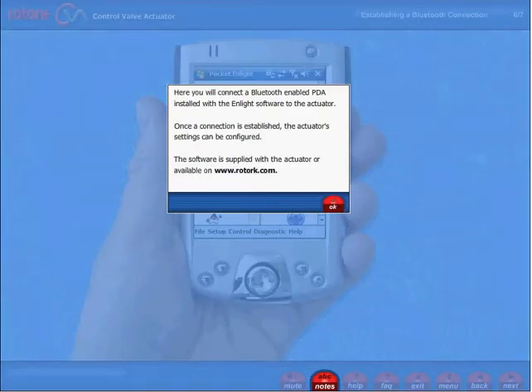Here you will connect a Bluetooth-enabled PDA installed with Enlite software to the actuator. Once a connection is established, the actuator settings can be configured. The software is supplied with the actuator or available on www.rotork.com.